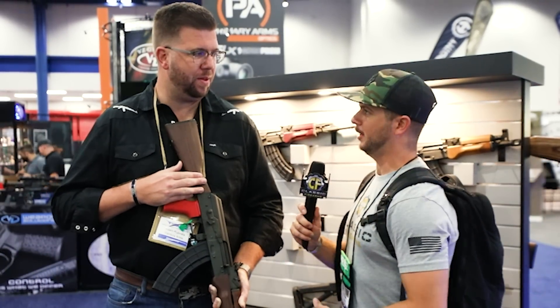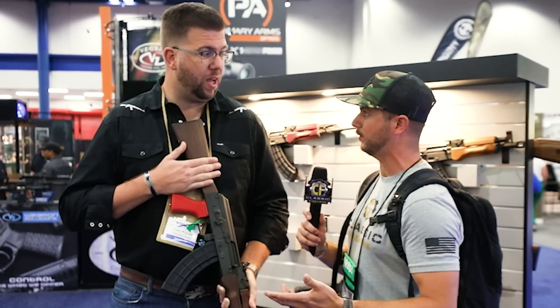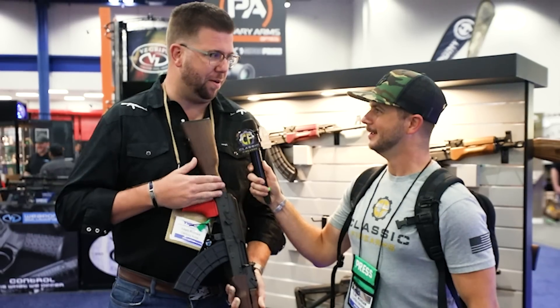If you guys aren't familiar with Clint Smith with Thunder Ranch, definitely look him up. We are going to give away one of these rifles. Century Arms is going to host all of this, and the winner of this giveaway is going to fly out with us to Thunder Ranch. It's a two-day course. Thunder Ranch is one of those things — not only is it hard to get to, but it's hard to get in. The guy has forgotten more than we'll ever know in a lifetime. It's humbling to be in his presence. What you're going to pick up in two days is something that truly could save your life and makes you a better all-around shooter and person.